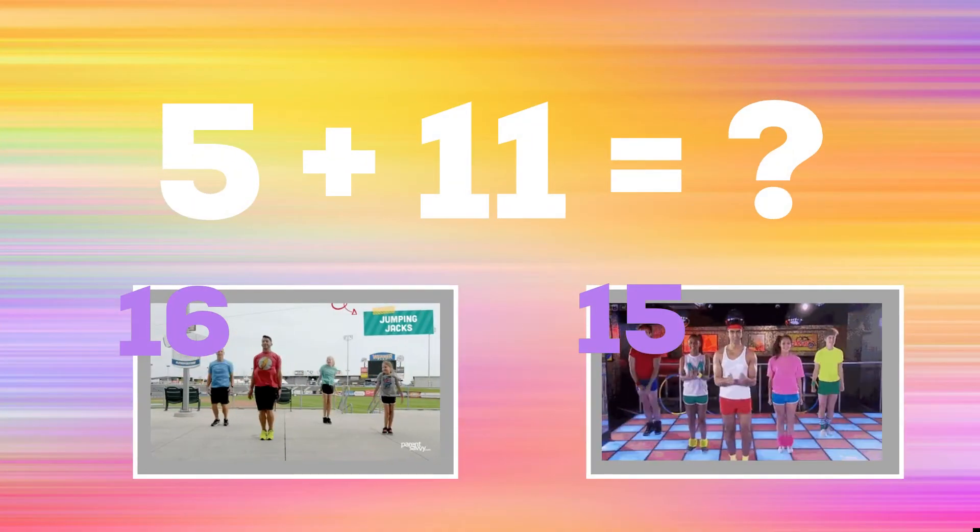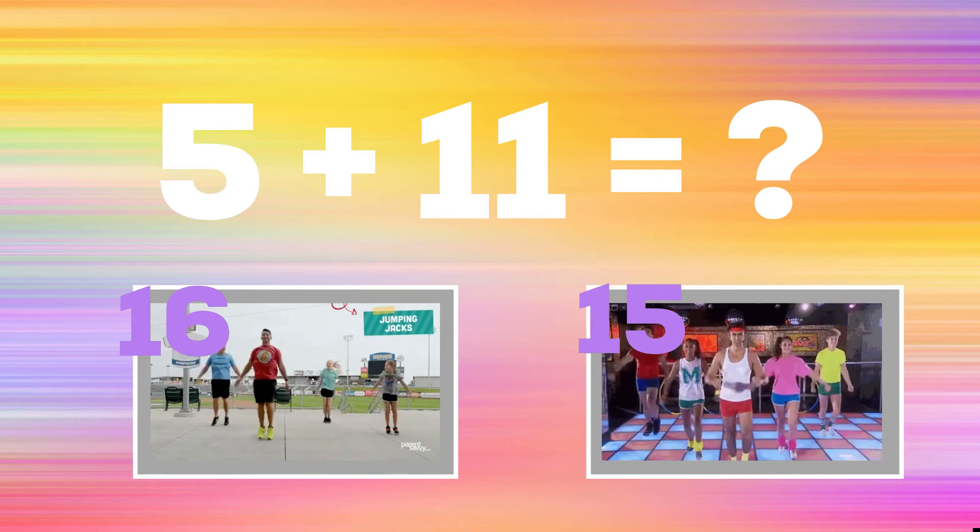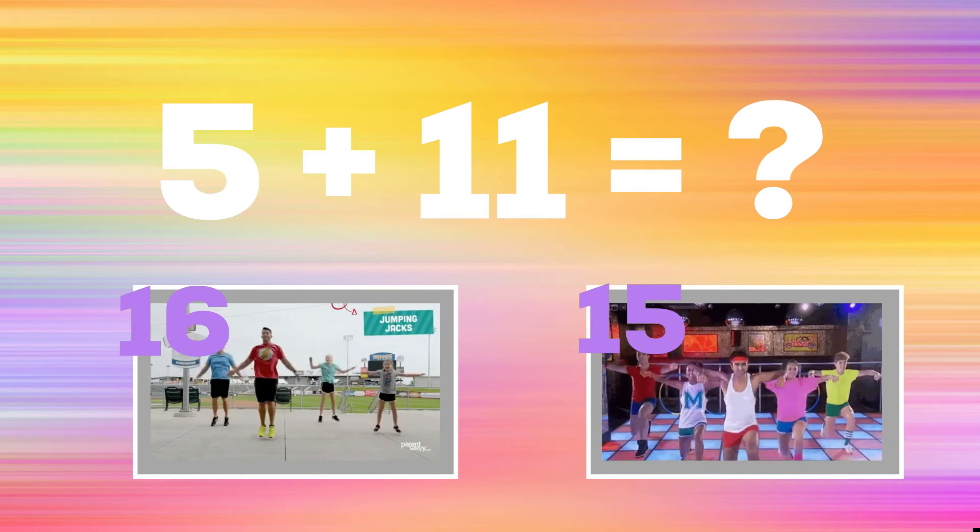5 plus 11. If you think the answer is 16, do some jumping jacks. But if you think the answer is 15, do a power lunge.